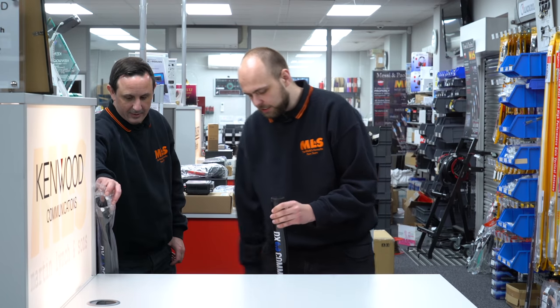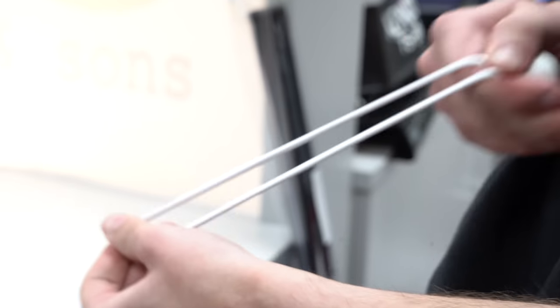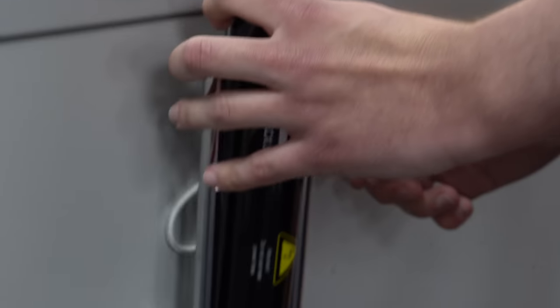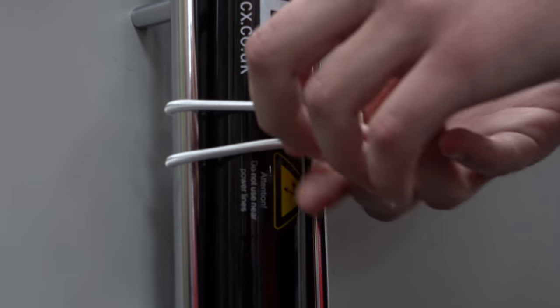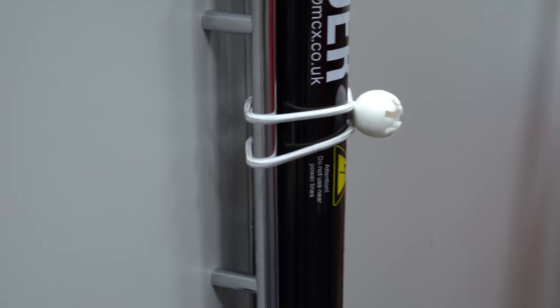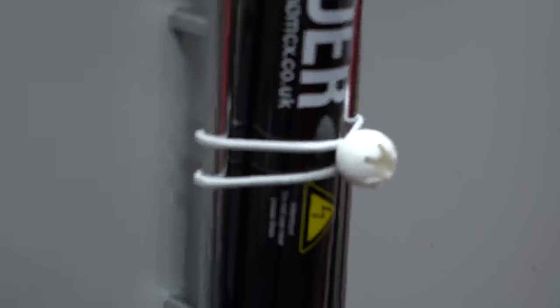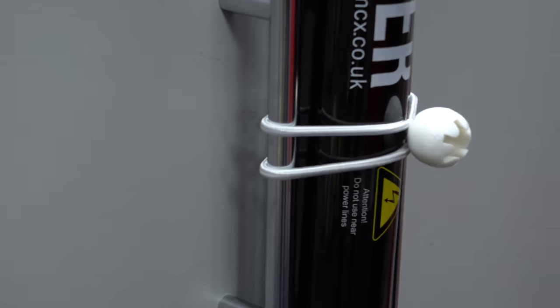Quite simply with the bungee, you can attach it one-handed — you pull it round and it's done. That's pretty good! Very sturdy, actually. You could use two of them to make it even sturdier. Obviously out in the field you'd use it on maybe a wooden post, a fence, or a lamp post.